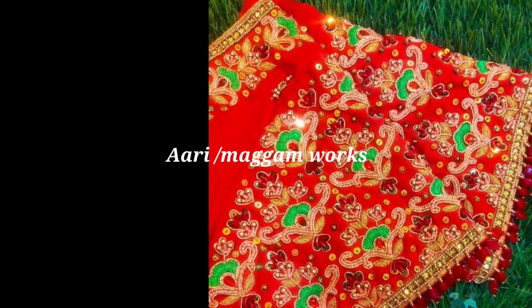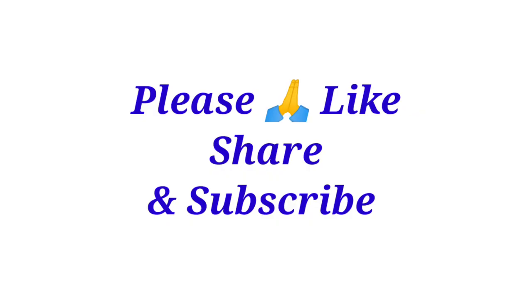If you like this video, please share it and subscribe to the channel. Thank you for watching, friends.